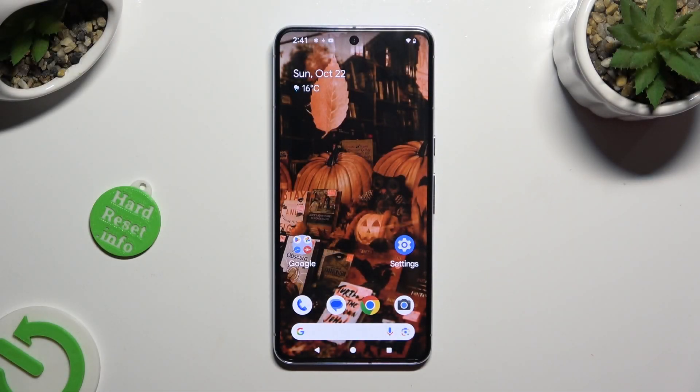Hi, in front of me is Google Pixel 8 Pro and today I would like to show you how you can check a password saved in Google Passwords Manager.